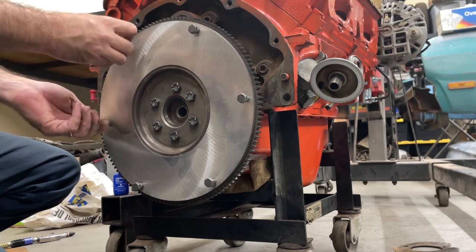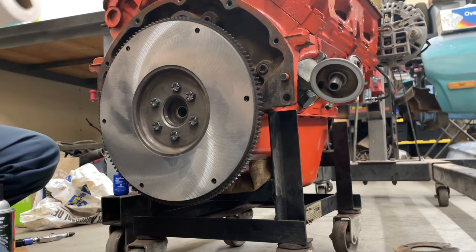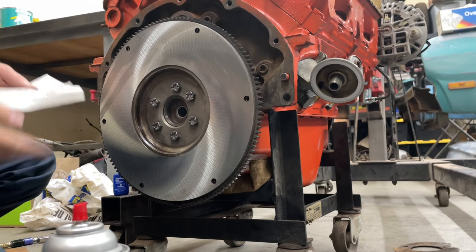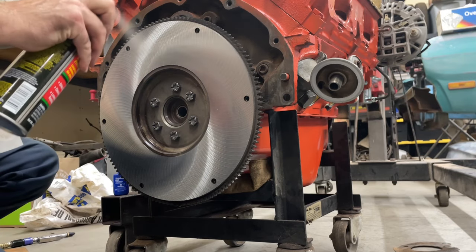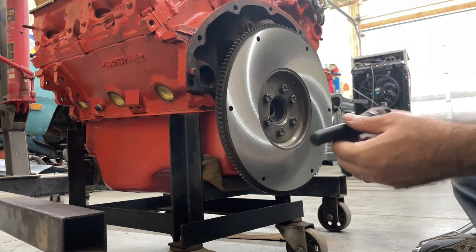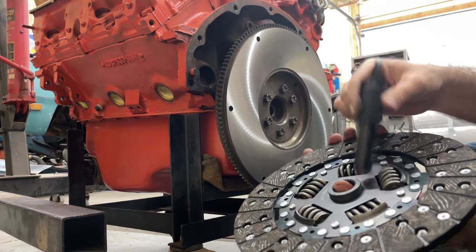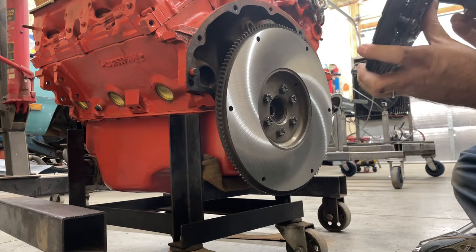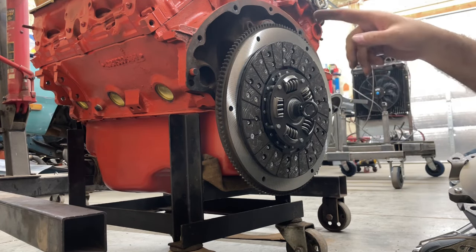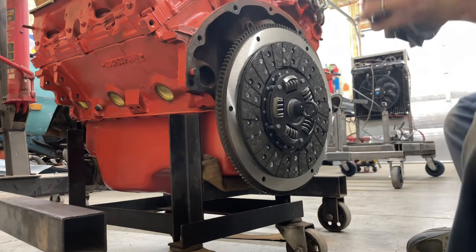I'm going to pull these off and go ahead and stick the clutch on here while I've got it out of the car before I put it together. What you want to do is clean the surface — it's all dusty and I just put some fingerprints on there — so use the brake cleaner and clean that off. If you've never done one before, the kit usually comes with one of these index tools and a lot of times they're labeled 'flywheel side.' So basically just set this in here and it goes on there like that. I already washed down the flywheel with some brake cleaner and hit the brake cleaner on the pressure plate side.